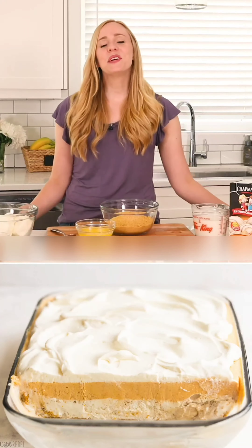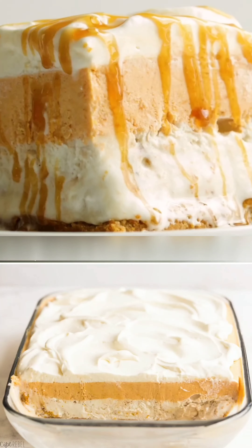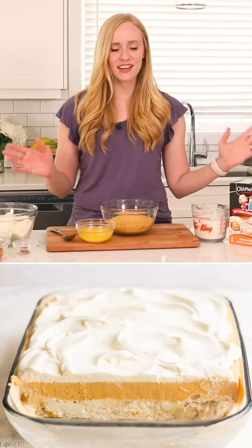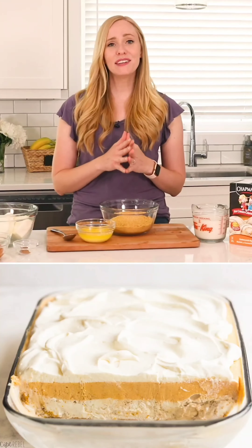Today on the Recipe Rebel we are making a frozen layered pumpkin dessert. It is the perfect bridge between summer and fall, and really perfect for any season. It's made with butterscotch ripple ice cream and a pumpkin cheesecake layer — totally no-bake and totally delicious.